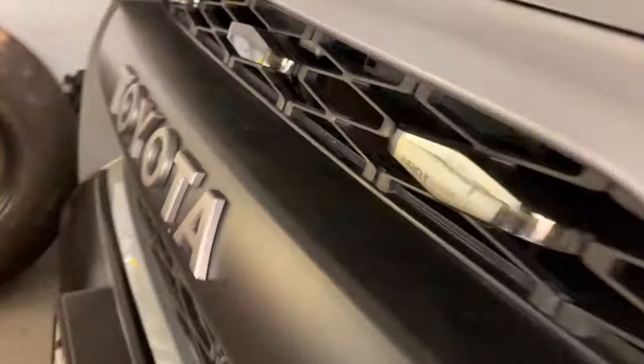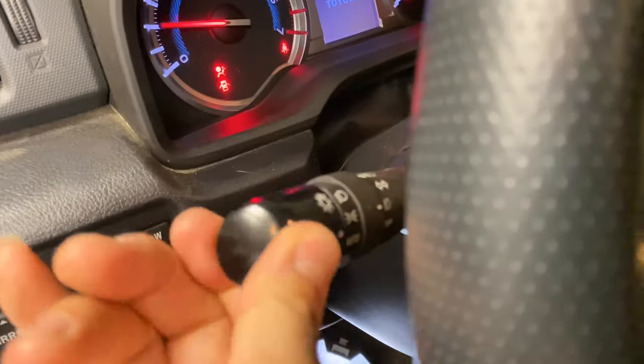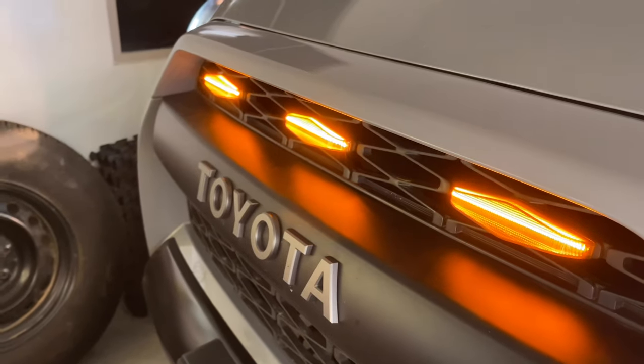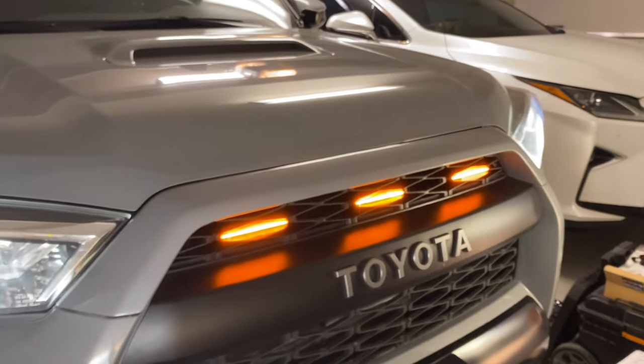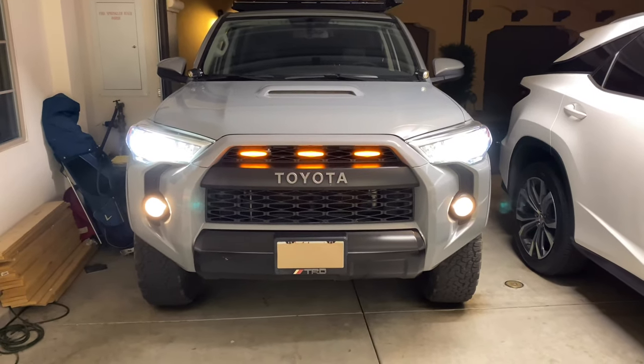With the engine off it doesn't turn on. I put it in manual light-on mode — see, it's not on. That's how it looks — smoked black. Now engine on with auto mode... looks nice. It's pretty dim but I love the look.